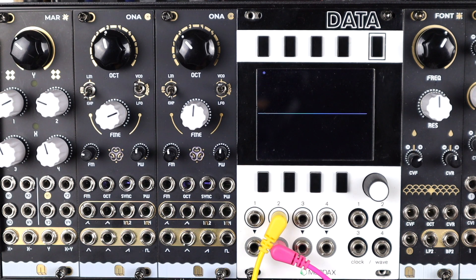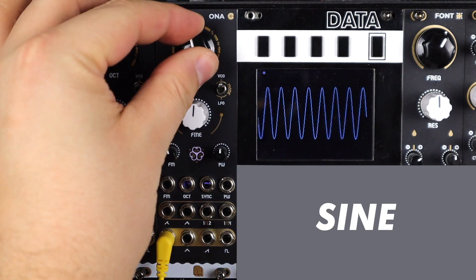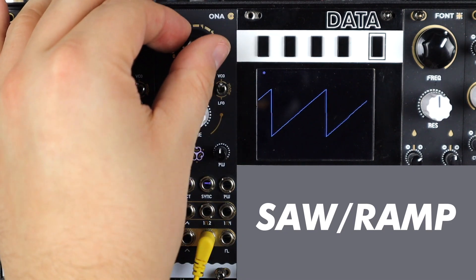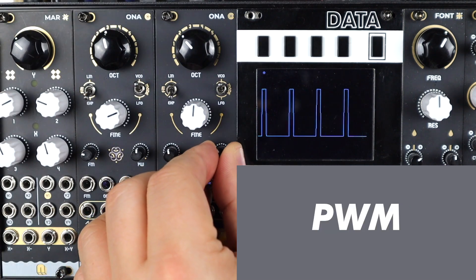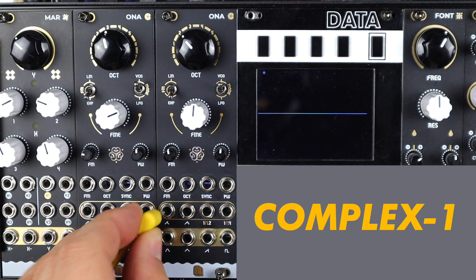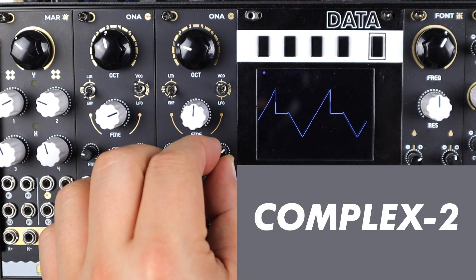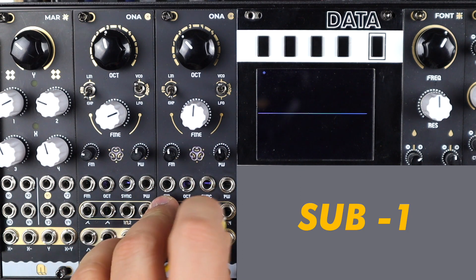To start with, let's have a quick listen to the raw sounds of this oscillator: sine wave, triangle, saw wave, square, pulse width modulation, the first complex wave, second complex wave, sub one and sub two.